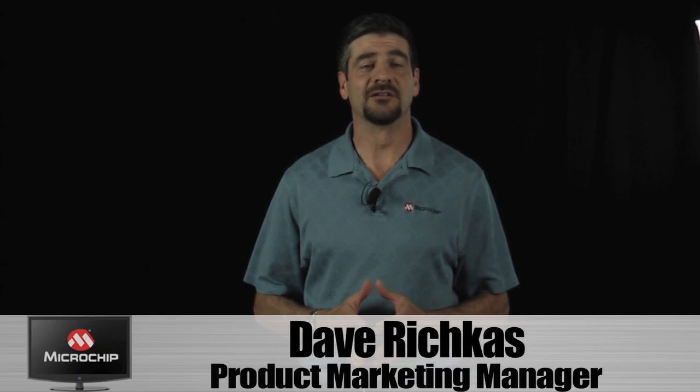Hi, I'm Dave Richkus, a Product Marketing Manager here at Microchip, and I'd like to tell you about a new kit that we're offering.